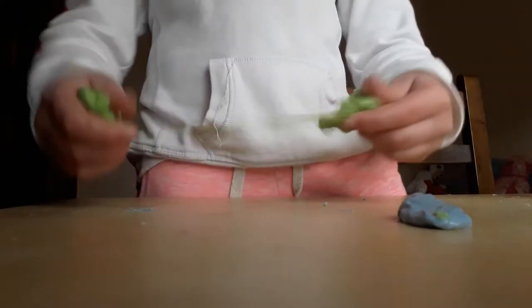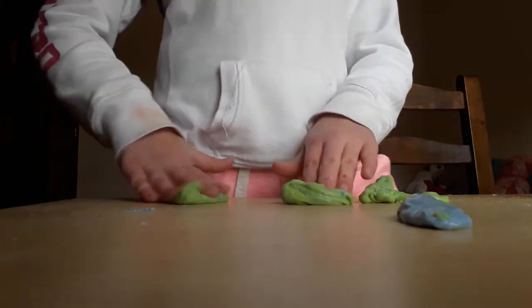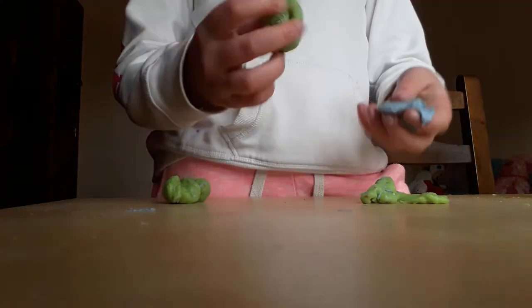I'm going to try and make it stick back together. I think it's stuck back together now — nope. Literally these three bits will not go back together. This slime just did not want to go into the other slime, so I'll put it back in its container.